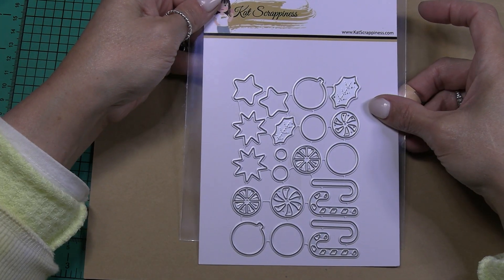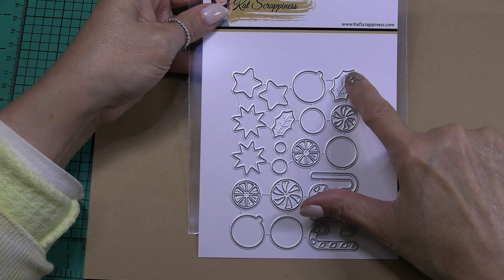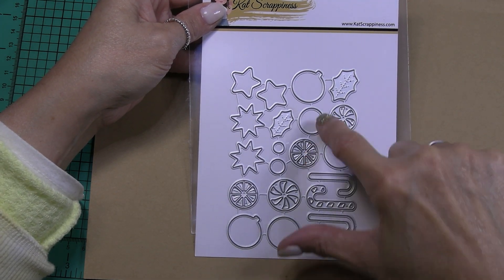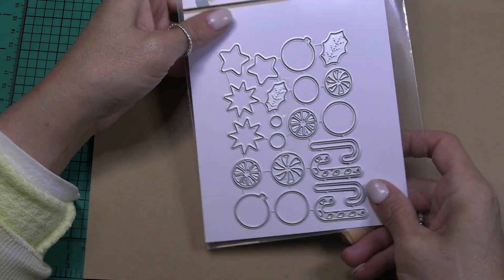The next die that I have is layered Christmas bobble, and here we have some candy canes that you layer on top of these solid canes, some holly and berries, stars, and we have these little candies that layer on top of the bases or you can layer them onto the bobbles — the little Christmas ornaments. Really cute, fun set.